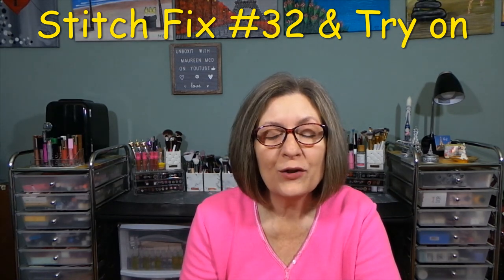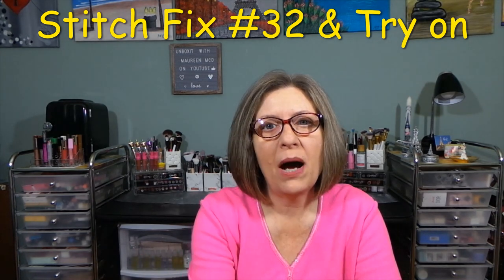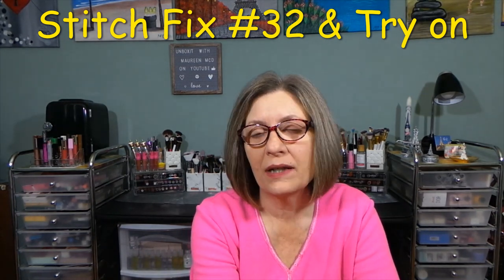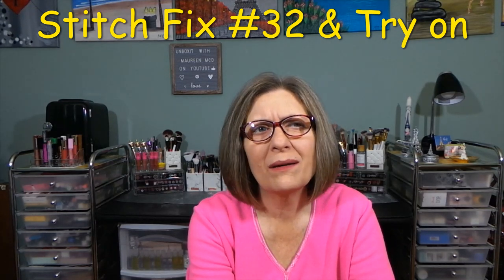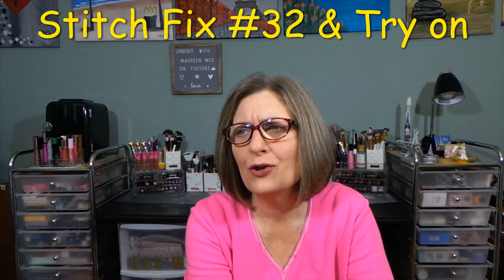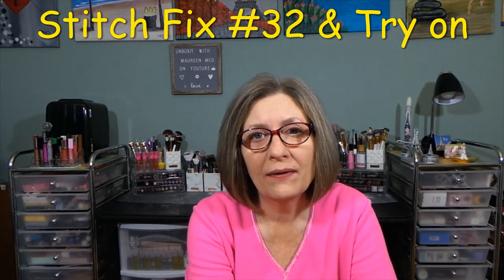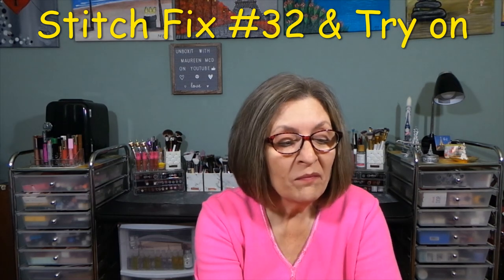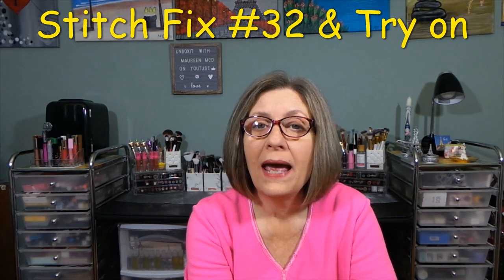Stitch Fix is a monthly subscription box covering fashion accessories, jewelry, handbags, shoes, coats — you name it, they pretty much have it. This box is available for women, men, and kids.